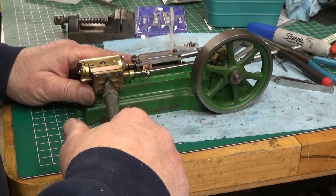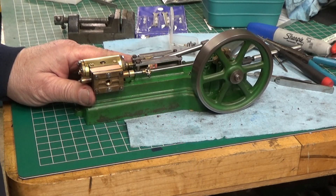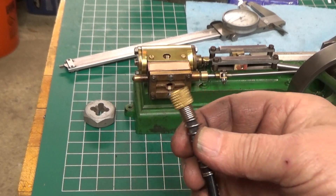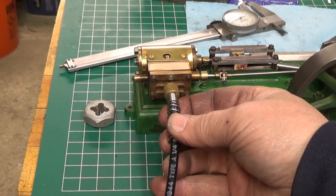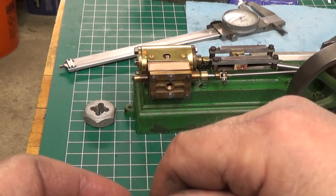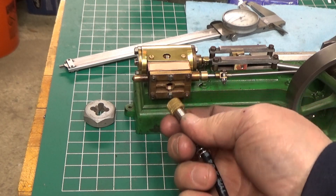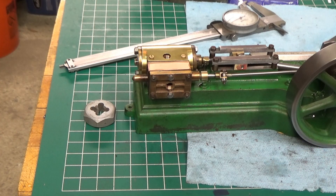It runs now! Let's make some fittings. The fitting I want to make is so that I can hook up this hose which comes off of my airbrush compressor. This is actually an eighth inch pipe straight thread that's got a seal in it, so I'm going to make an adapter for the eighth inch pipe to quarter inch 32. Let's go over to the lathe and make a fitting.